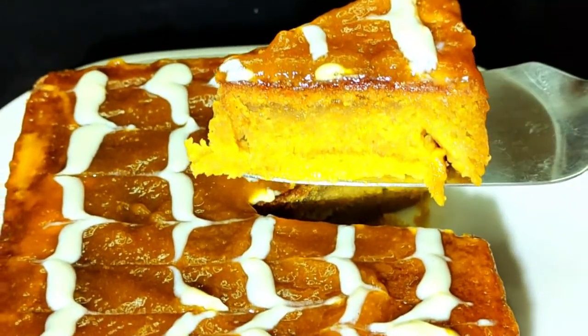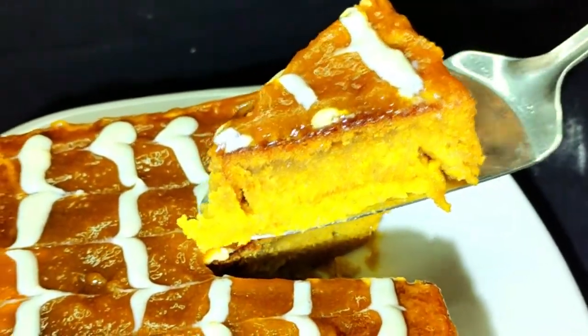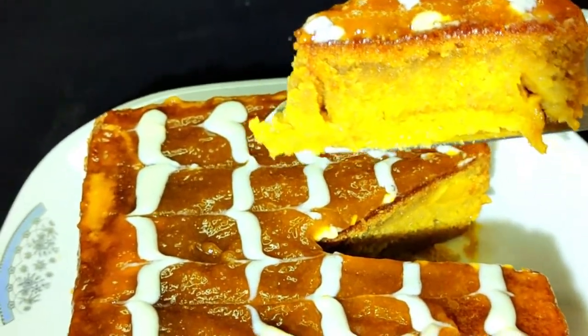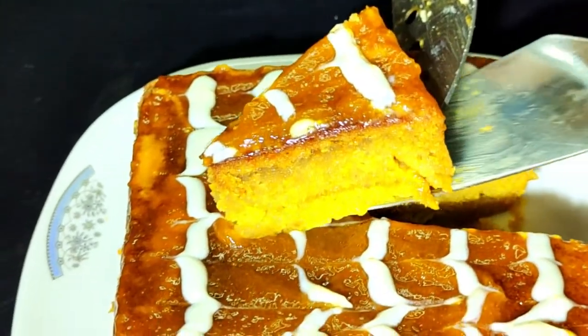As-salamu alaykum viewers, welcome to my BD Family Kitchen. Now we are going to talk about Paka Amir, and we are going to talk about the story of Paka Amir. I am going to talk about Paka Amir and we are going to talk about mango cake.